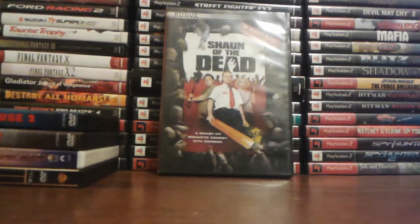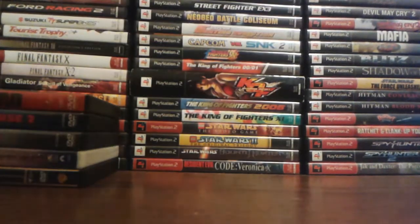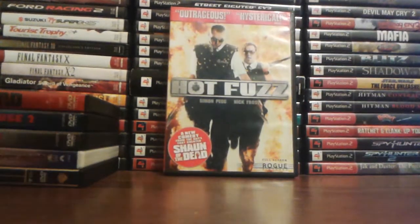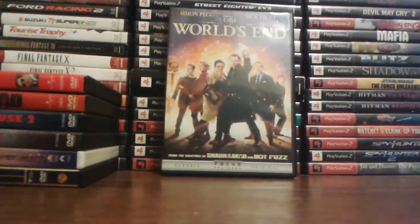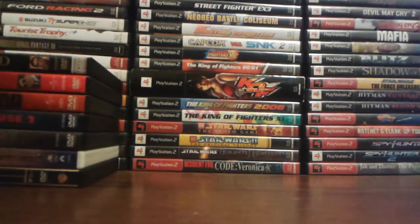Shaun of the Dead — really funny movie from Simon Pegg and Nick Frost. Hot Fuzz — the second movie they did together, very funny as well. The World's End — the third movie they did together; I think this was the final one, well, if you include Paul. I don't think they're going to be doing anything anymore together, which is kind of a shame because they're very funny together.